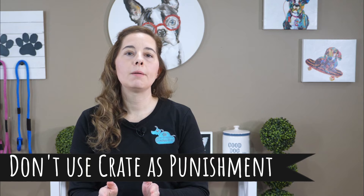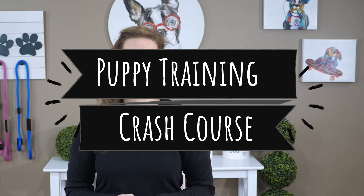If you're experiencing some unwanted behaviors from your puppy like barking, jumping, accidents in the house, or pulling on the leash, don't use the crate as punishment. Instead, grab the puppy training crash course and learn what to do about those frustrating behaviors. The link can be found below this video.